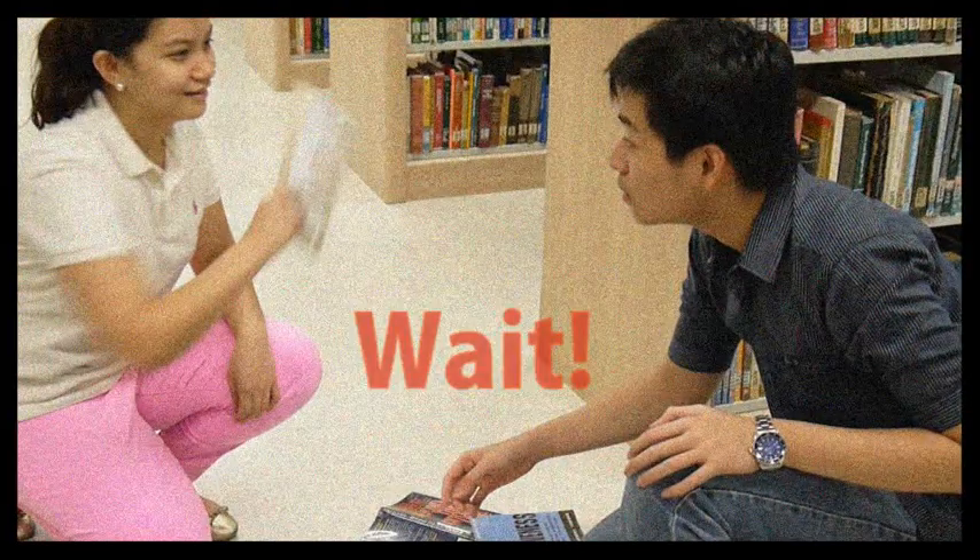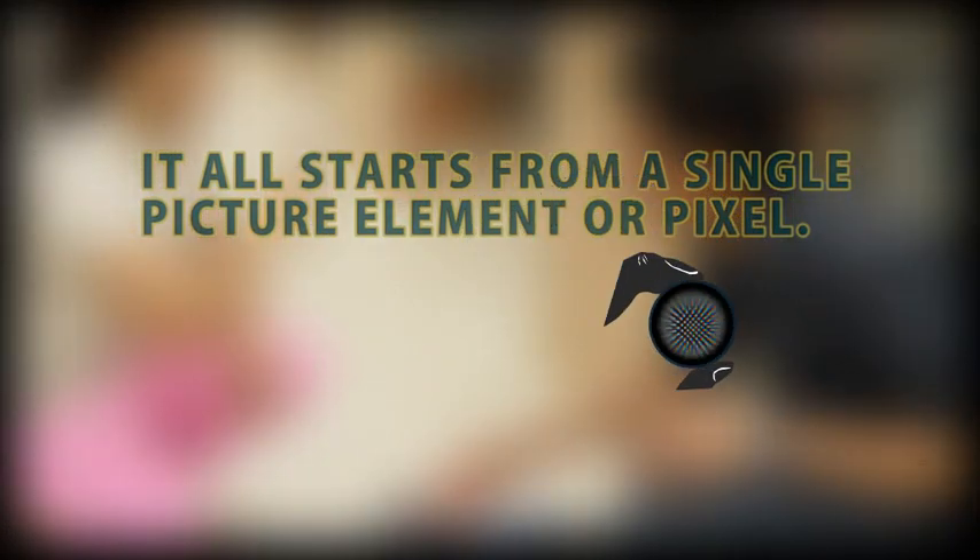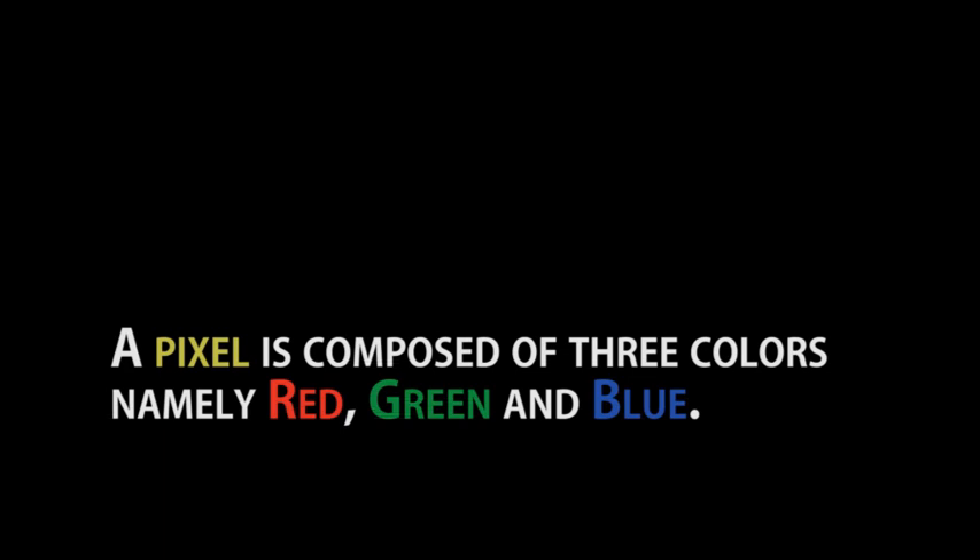Pag-usapan naman natin ang proseso ng pagbuo ng isang image sa TV. Pinubuo ang screen ng daandaang picture element o pixel. Ang pixel naman ay binubuo ng tatlong colored phosphors: ang red, green, at blue.